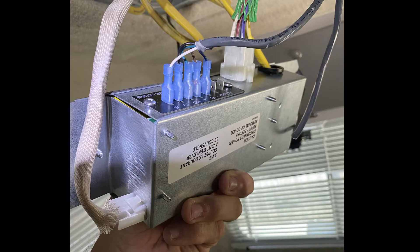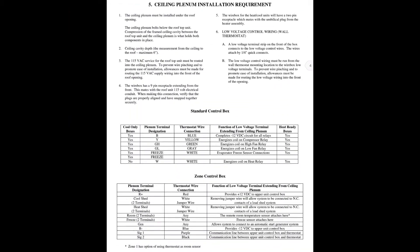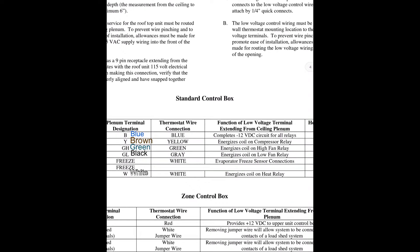Then it's really just plugging things back in. I plugged the green cable to the AC back in. You can see on the left-hand side I have the heat strip plugged in. Then based on the color scheme that we had worked out before, I reconnected those wires to the control box based on what it needed.